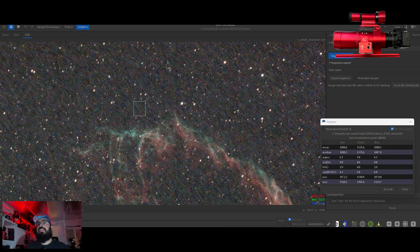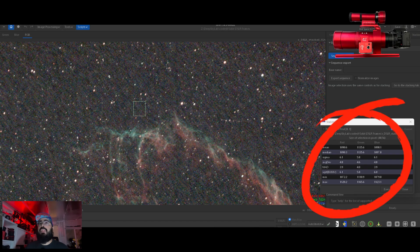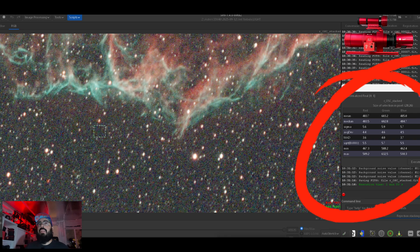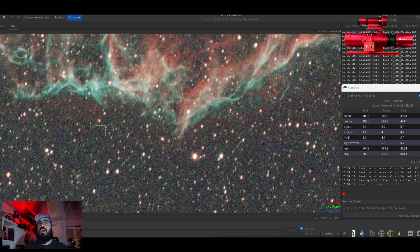Next up is what should be a dark patch of sky. For this we take the median — and it's 1090, 1135, and 1097 for the DSLR. For the one shot color, the median is 483, 602, 487. So this is the brightness of what should be a black or dark patch of sky.